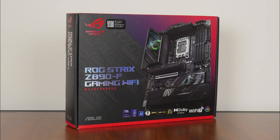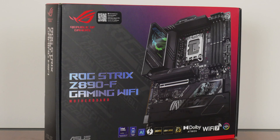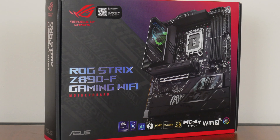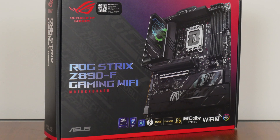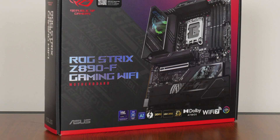For today's video, we'll be taking a look at a higher-end motherboard from ASUS that sports the brand-new Intel Z890 chipset, the ASUS ROG Strix Z890F Gaming Wi-Fi, sporting support for Intel's latest Arrow Lake S Core Ultra 200S series of desktop processors. We'll be taking a closer look at the specs of this board to see if it's any good. Let's get started.